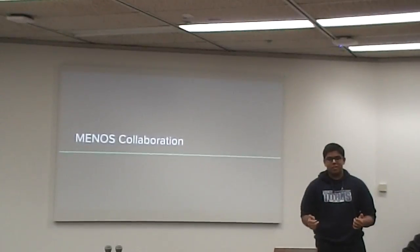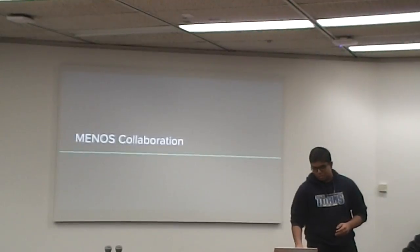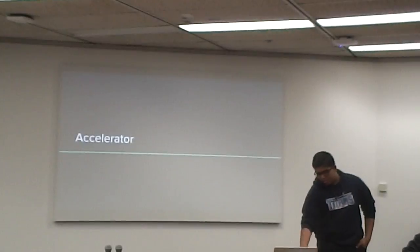All right, go ahead. So our theory in three class decided to call our entire project the Minos Collaboration for the accelerator.